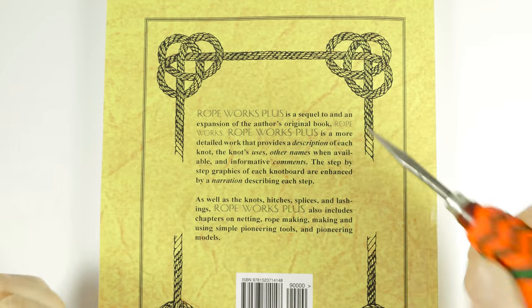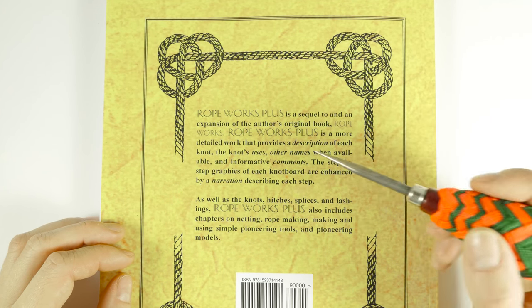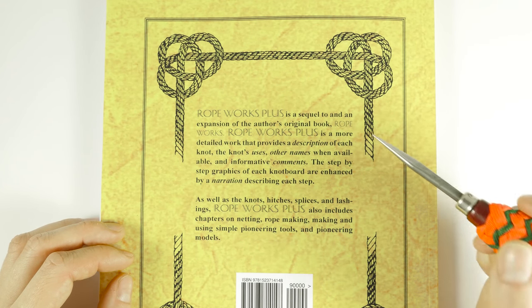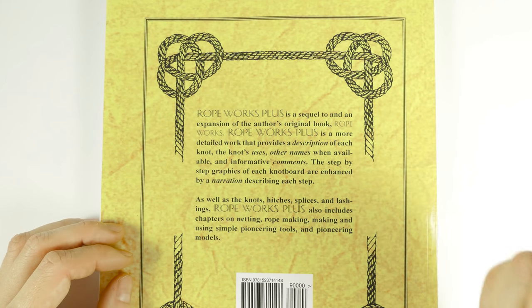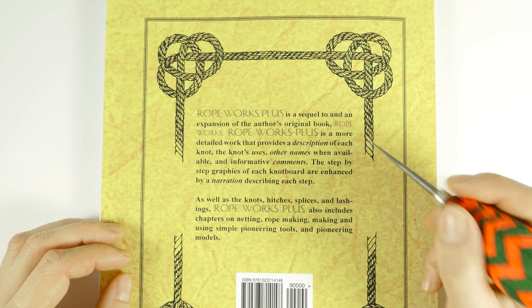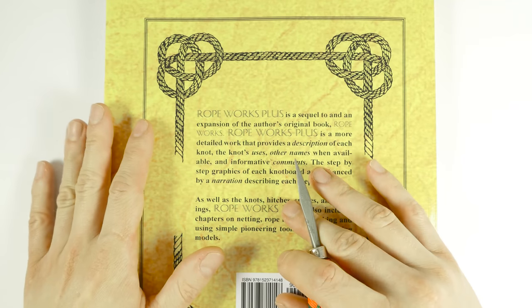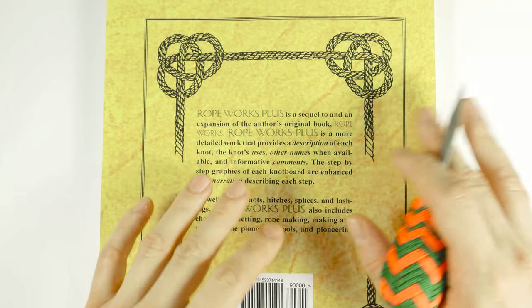I learned about this book when I was doing research on Japanese lashings. This book contains several variants as well as other techniques, some of them less common and a bit more exotic. All in all, it has a nice mix of commonly used techniques and knots and some less commonly used.